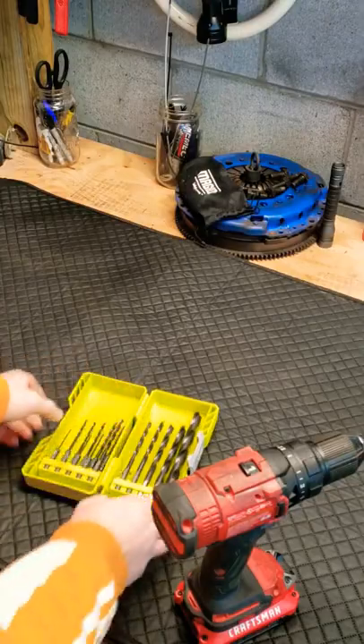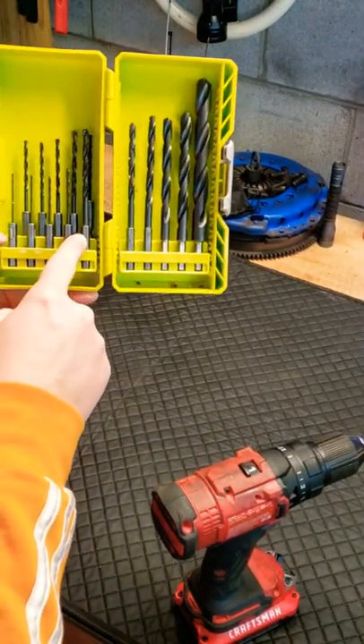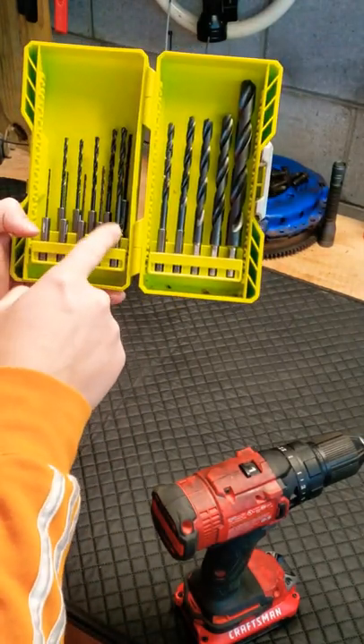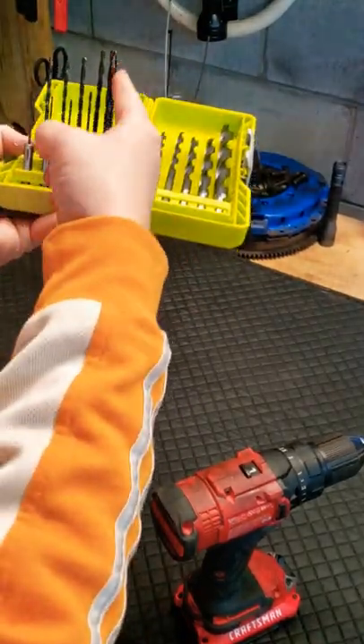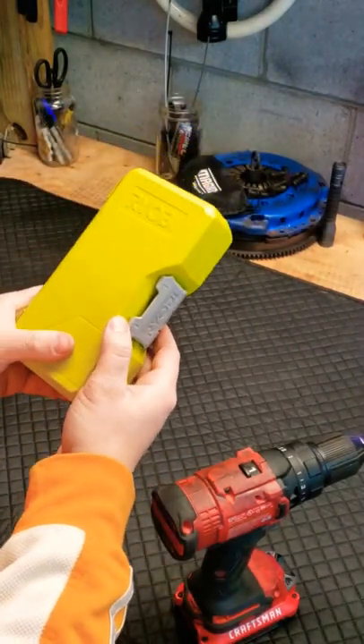Another issue I was having is some of these smaller ones would start slipping inside of the housing. You would start spinning, it might get caught on a difficult piece of wood, and it would just spin around with the bit stuck. That can't be good. Here's another twisted one — you can already see that in the packaging. For $15, I'd spend your money elsewhere.